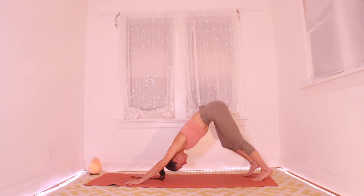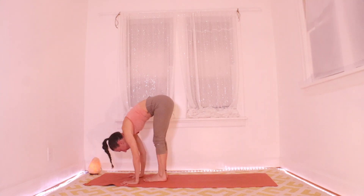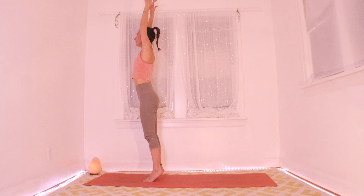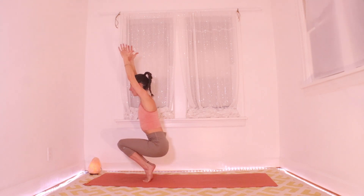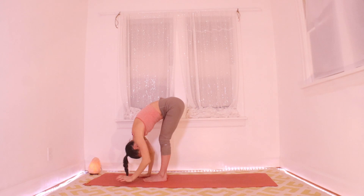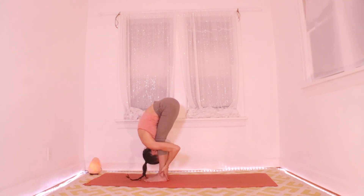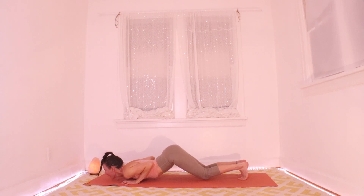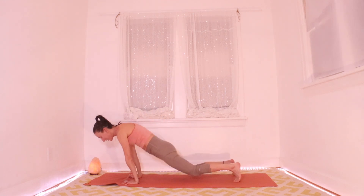Here comes another little vinyasa — feel free to take it or skip it. Inhaling, heart moves forward to a plank. Exhaling, hop or step to your hands and fold. Roll it up, inhale, lift your heart. Up on your tippy toes again — exhale, hips down as low as you want to go. Inhale to bring it back up on tippies. Exhale, heels down and fold. Halfway up, inhale; big fold, exhale. Palms down, inhale for plank; exhale, knees chest and chin, hover. Inhale cobra — tailbone down, heart way up high. Exhale, downward facing dog.